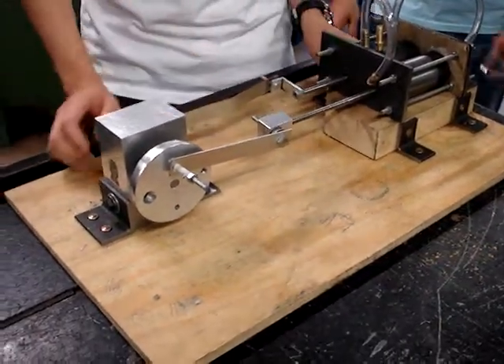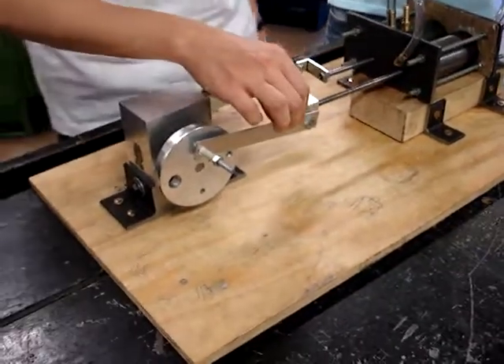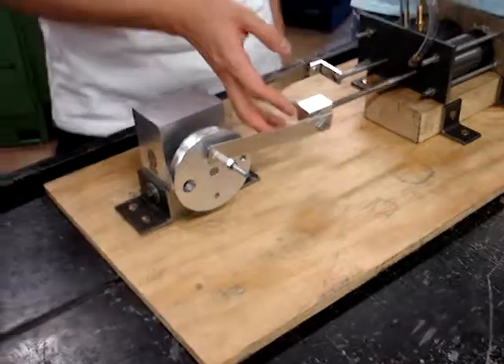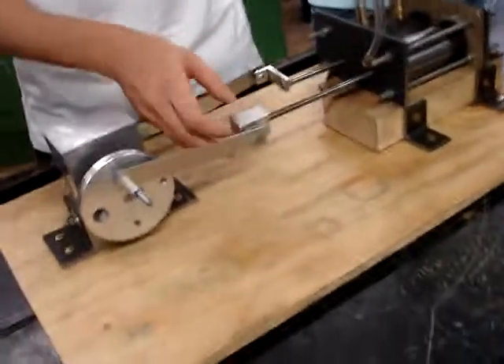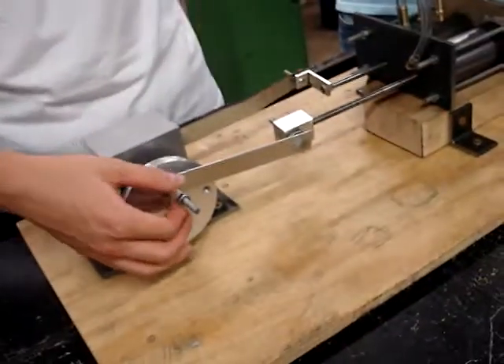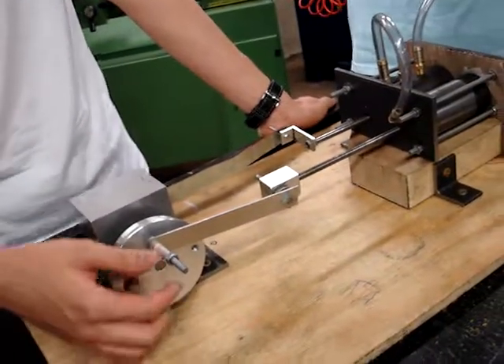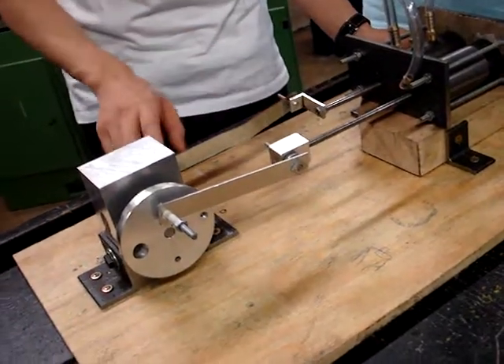What we changed is this part — the connecting rod. Before, it was a bit heavy, so this part tends to rotate too much, and gets stuck on its way to rotate.